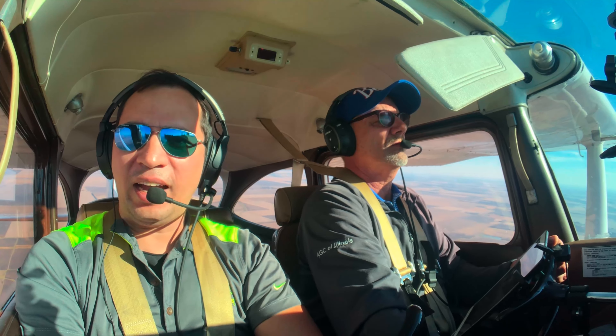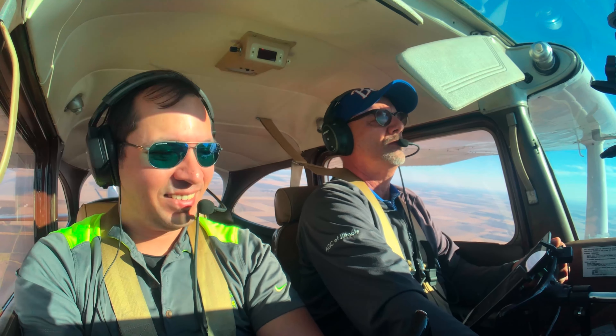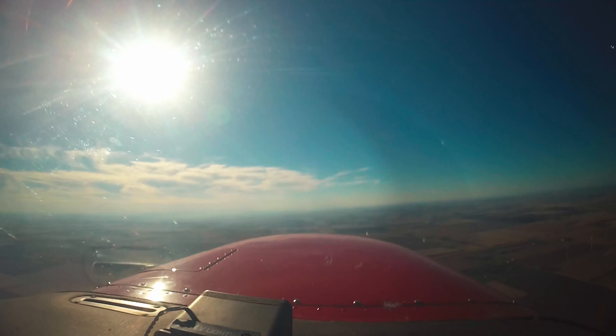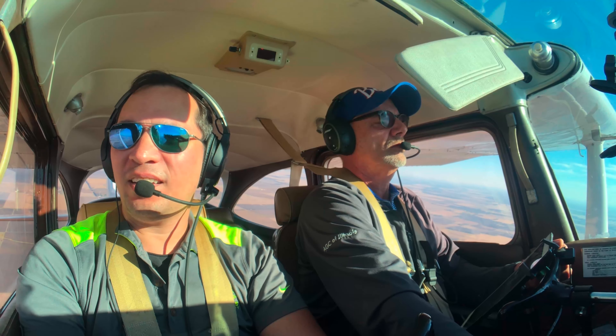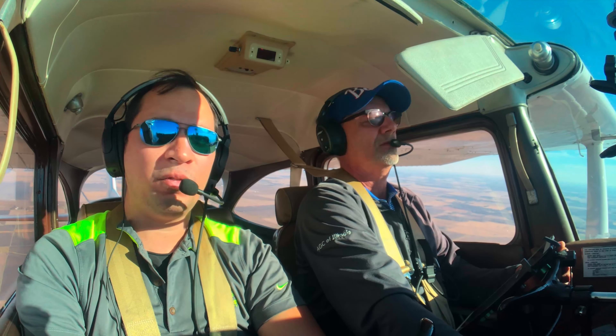We can do it with our flaps. You retracted your flaps — now all of a sudden we don't know what our stall speed really is. You reduced the drag. What about that carb heat that you had out? Push that in. There we go. We got a little more power. 400 feet per minute.